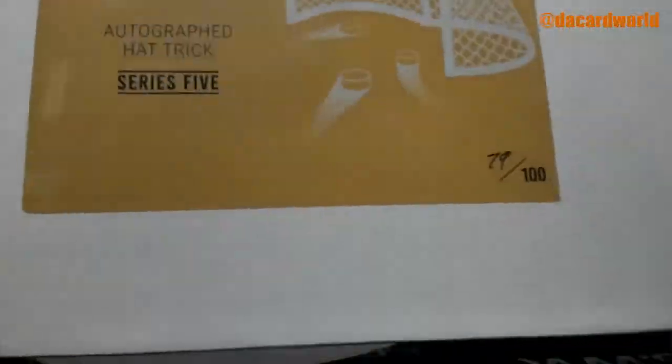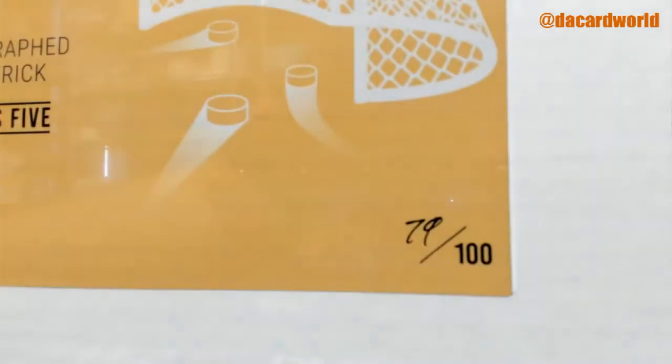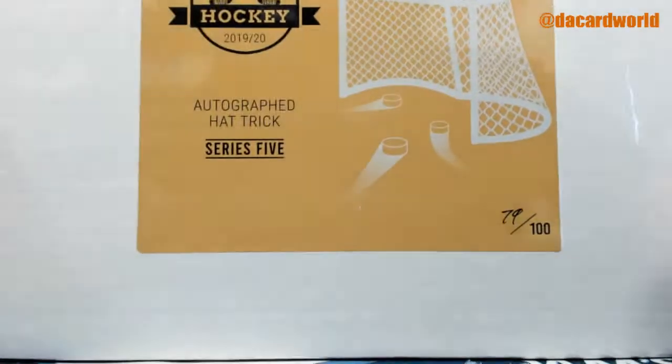Here for Paul. It's a 1920 Hit Parade Autograph Hat Trick Series 5. It's box 79 of 100.